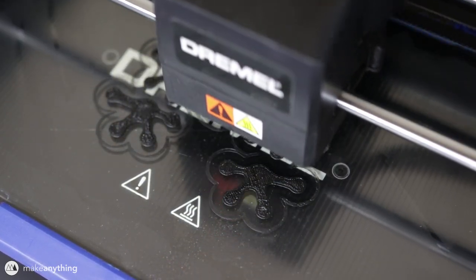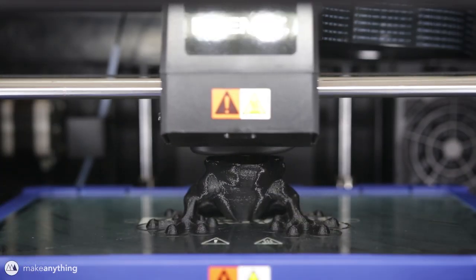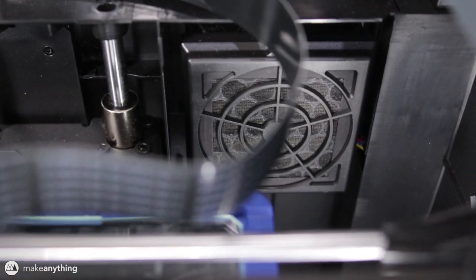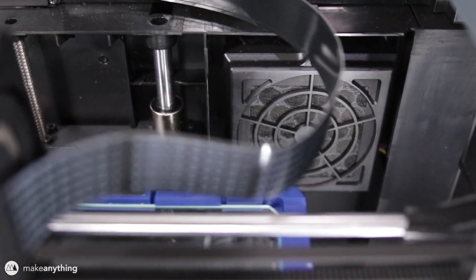I'm printing this model using the eco ABS that came with the printer. ABS is usually really tough to print with, and that's where this fully enclosed printer really comes in handy. It's also really nice that there's a built-in carbon filter for any little particulates that usually come off of the 3D printing process.